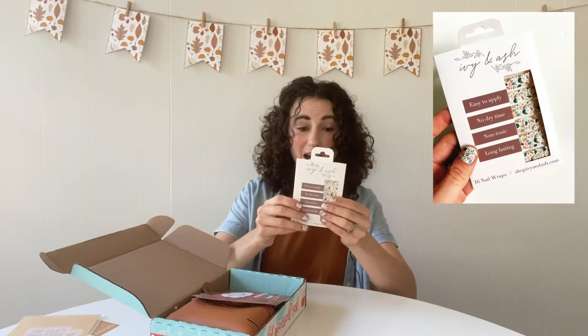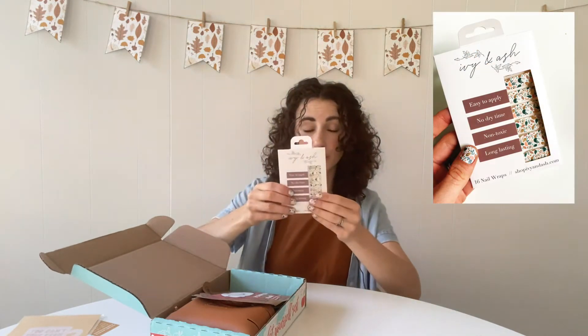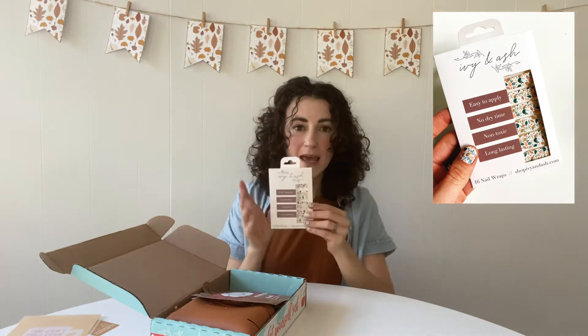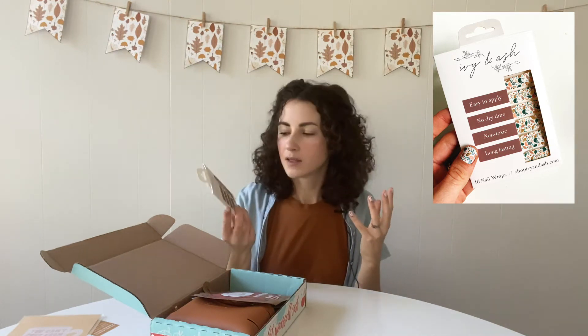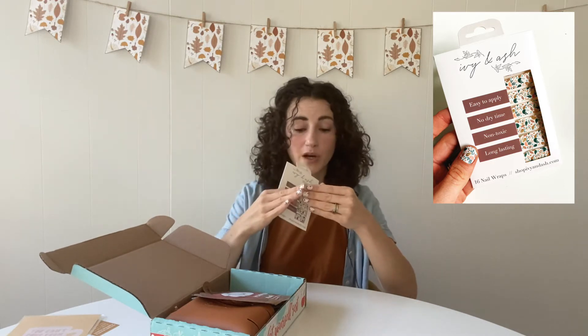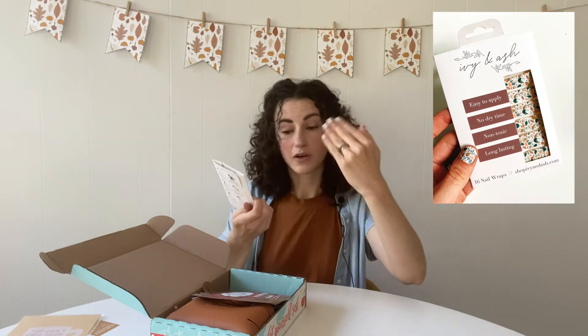Next we have these super cute nail wraps. This is the first time we've included these — I'm actually wearing them now. It's probably kind of hard to see the pattern up close but it's a really cute leaf pattern. These are like nail polish strips, like a sticker almost that you put on your nail and then you file it down and they're long lasting.